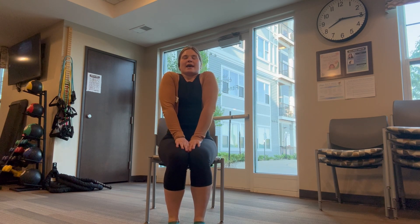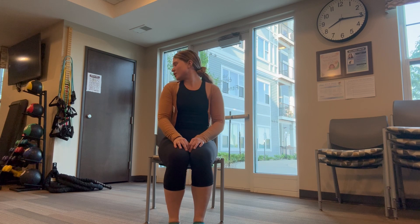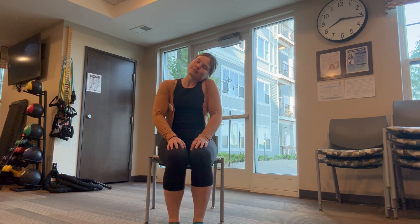Take a big deep breath in. Big exhale. Shake that head yes at the top. Shake that head no. Great job! Try to touch those ears to your shoulder.